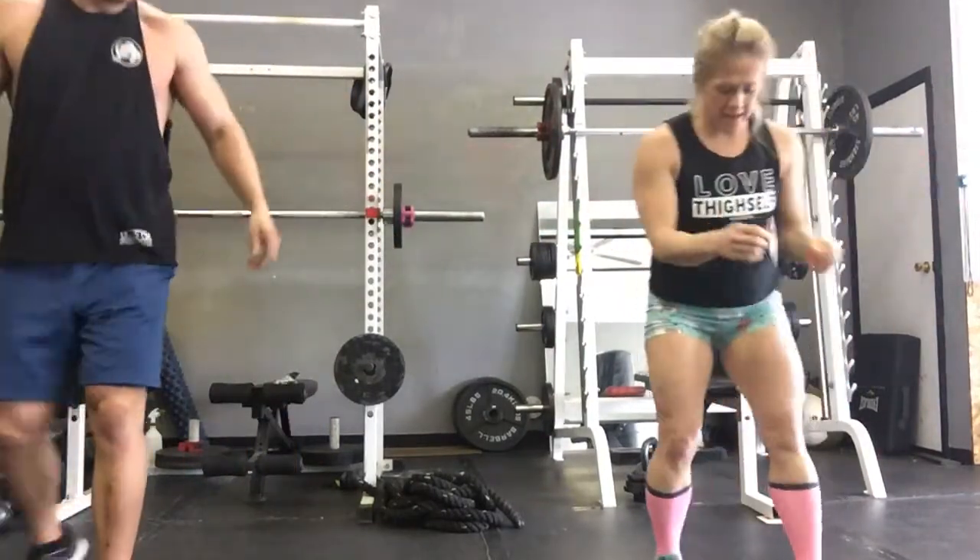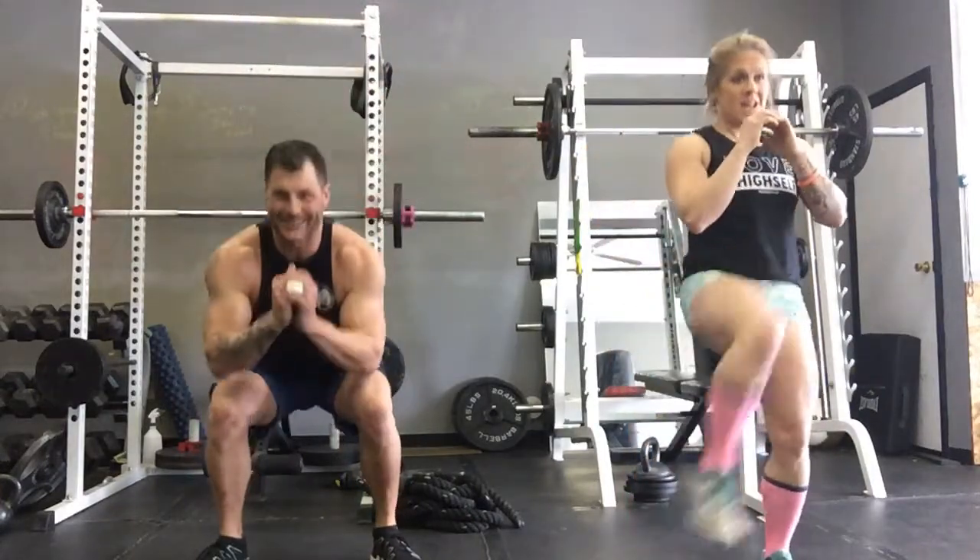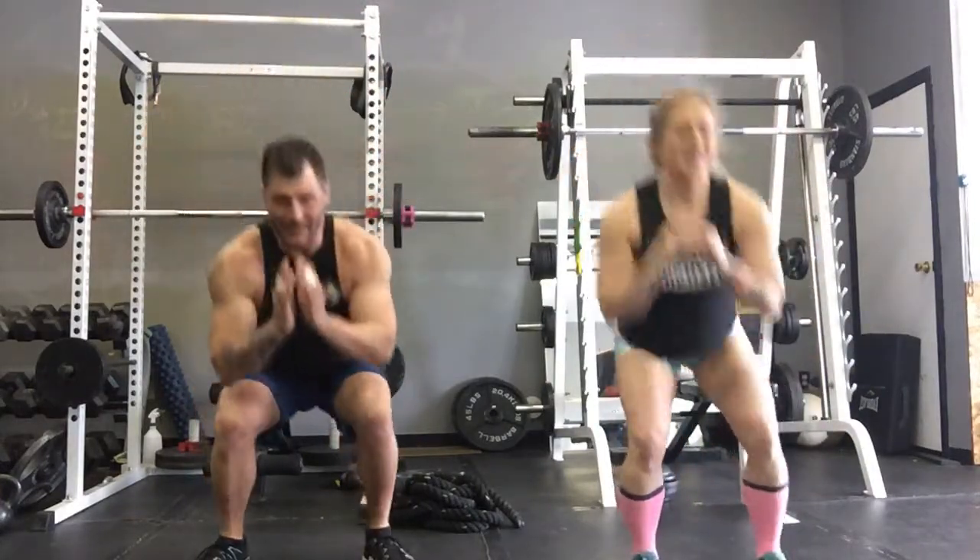Squat, front kick — squat, kick front — alternating! Here we go, feels like I'm going wide for those kicks. This really feels great after doing the kettlebell squat workout — it's much needed.